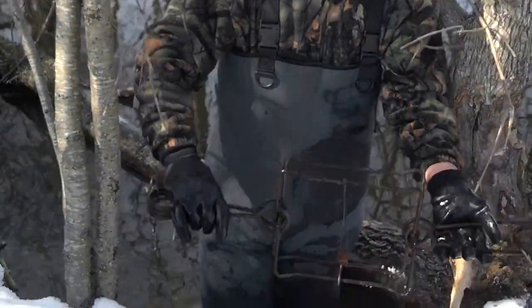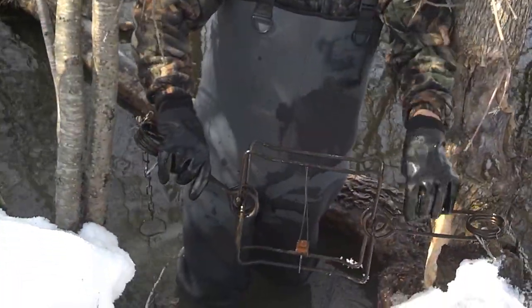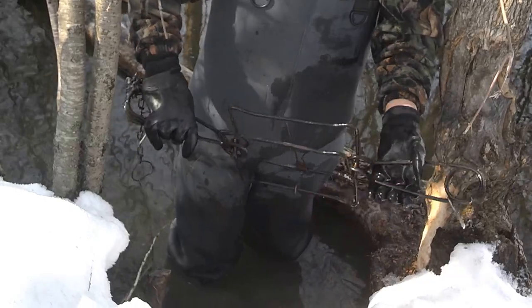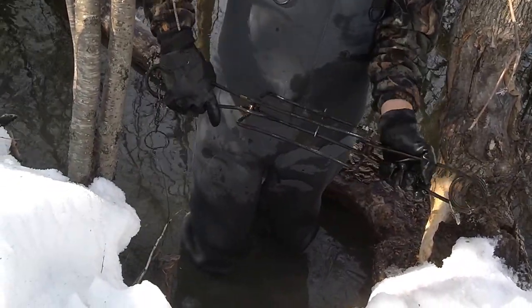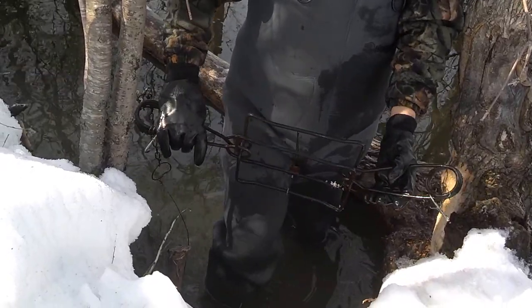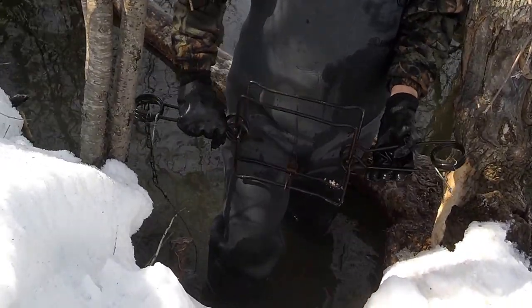So I'm just going to set the trap in the run like so, put a stick through each side, and that's all it's going to take. We'll get this trap reset and we'll see you at the next set.